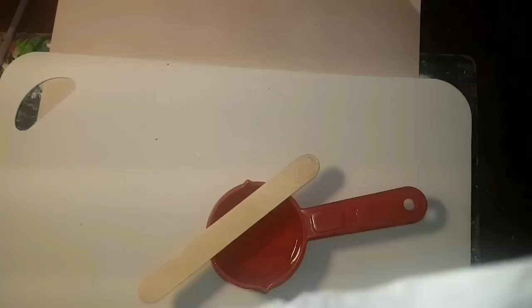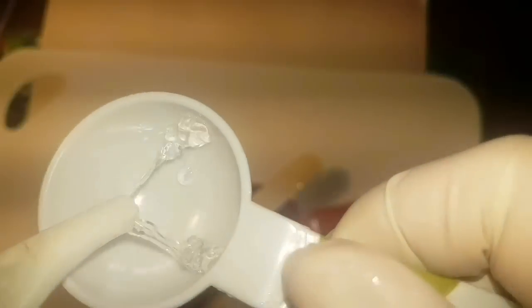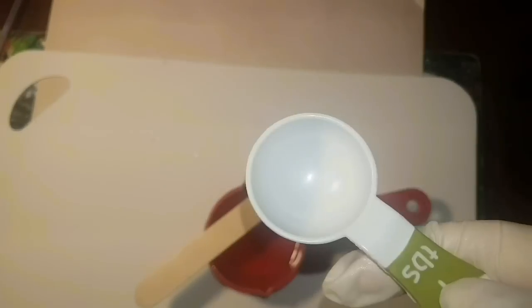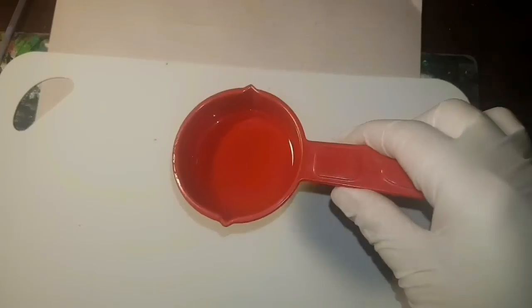Once you've wiped the tablespoon out with a paper towel, use some hand sanitizer and a paper towel to clean it while it's still not dry, and it stays clean so you can use it again next time. All clean — now we mix.